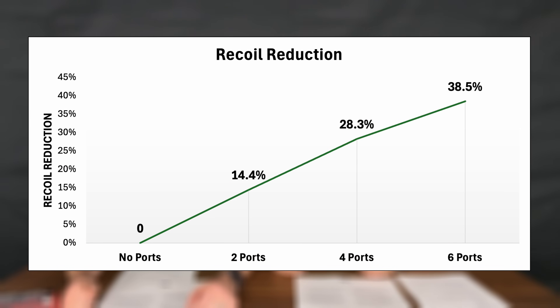Now for the recoil reduction results: with two ports we saw an average recoil reduction of 14.4%; with four ports, 28.3%; and with six ports, 38.5%. As expected, two ports didn't do a significant amount, but four ports did about as much as most companies advertise their compensators do. Six ports achieved almost a 40% reduction in recoil — immediately noticeable and giving a major advantage in self-defense or competition. For recoil-adverse shooters, this will allow weaker shooters to carry a more adequate caliber — basically 380 recoil out of a 9mm handgun.